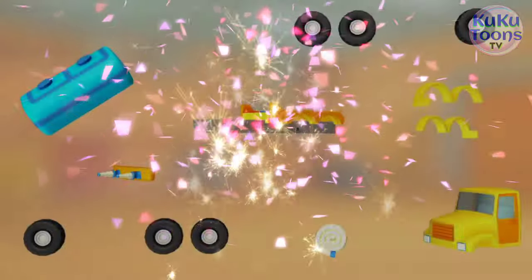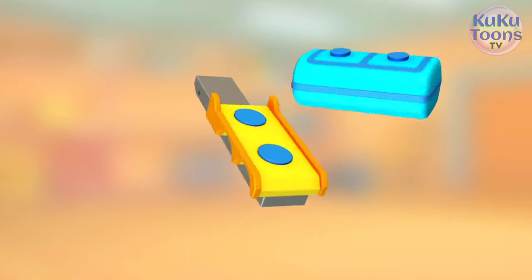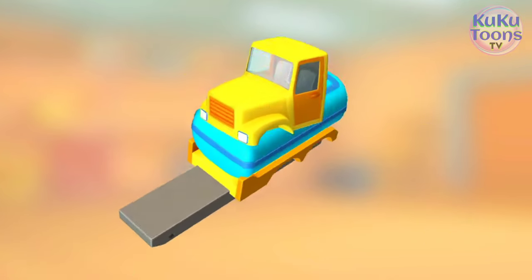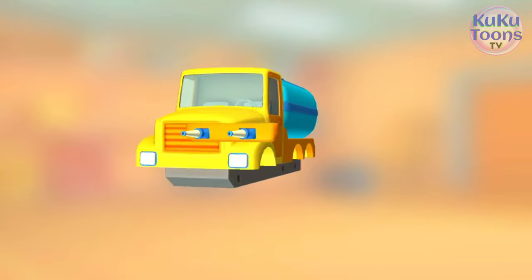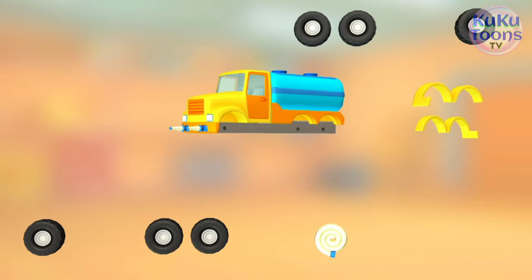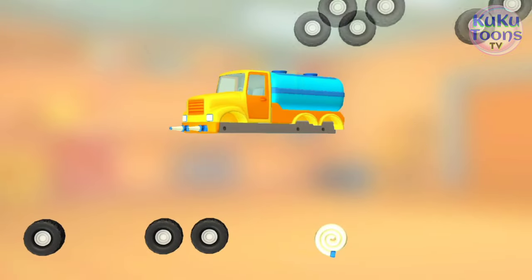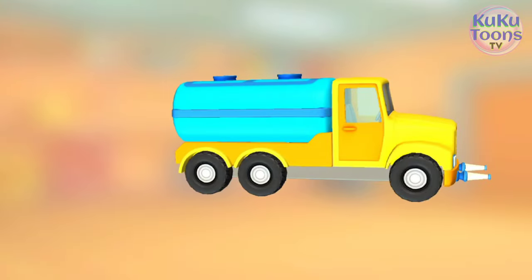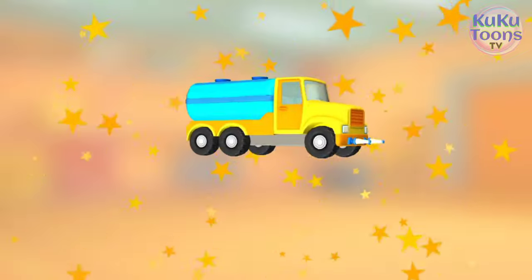Look at this mess! Let's put a vehicle together. Cistern. Cabin. Bumper with water cannons. Wings. Wings. Hose. Wheels. Wheels. Hooray! You did it!